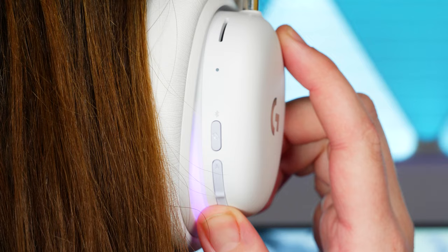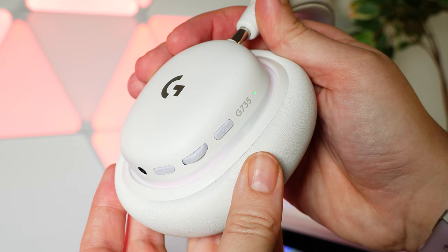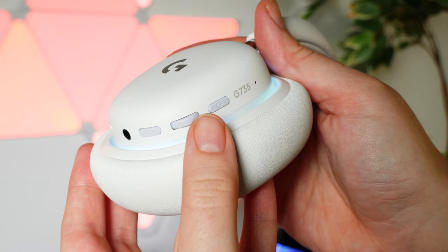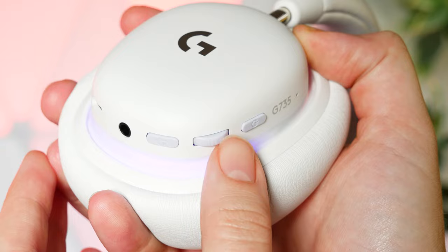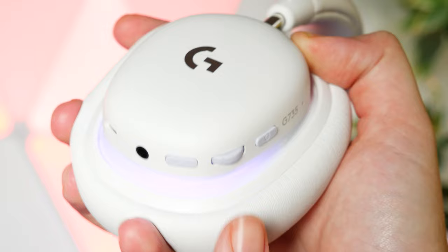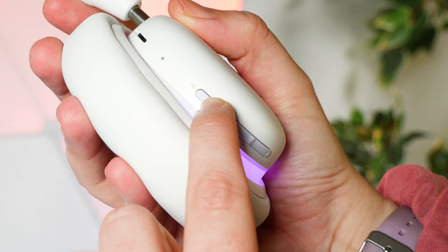Using the headset seems pretty uncomplicated — the controls are all positioned on the back of the ear cups within easy reach. They are a little close together, but different enough to the touch that I don't often press the wrong one. I like that each button has audio confirmation with individual sounds for each action. There's a nice on/off jingle, quick bells for switching between Bluetooth and Lightspeed, and the volume wheel makes a blip sound at max volume — great for knowing the output level by ear alone. The volume wheel also moves in increments, so it's harder to accidentally knock it to minimum or maximum.